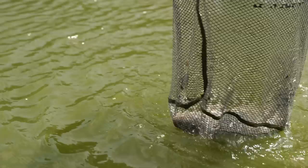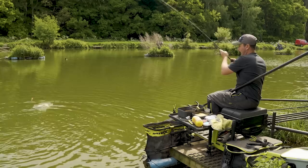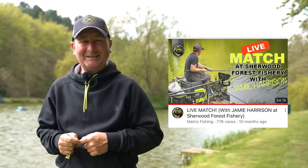You join us today at a very nice fishery close to where I live. This is Sherwood Forest Farm Fishery. I really like fishing here, though I don't get much chance. I've only probably fished one or two matches here. One of them was filmed for the Matrix YouTube channel right here on this lake where I did a spot of pole fishing, filmed as a live match — there's a link in the description box below.